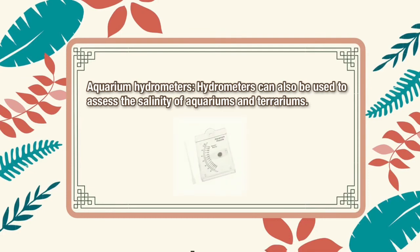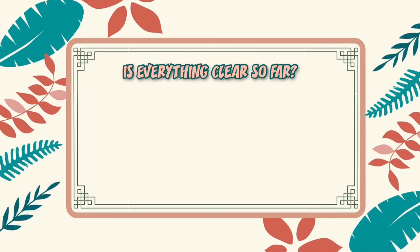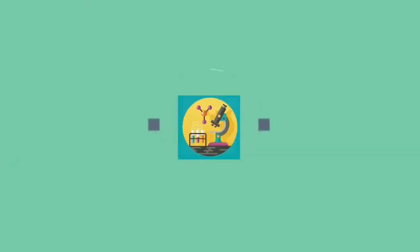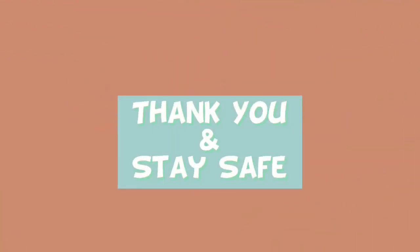And lastly, we have aquarium hydrometers. Hydrometers can also be used to assess the salinity of aquariums and terrariums.